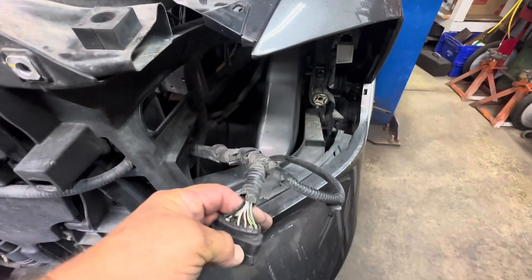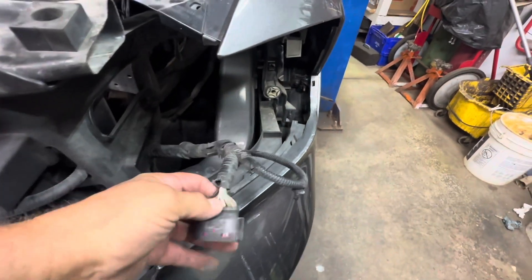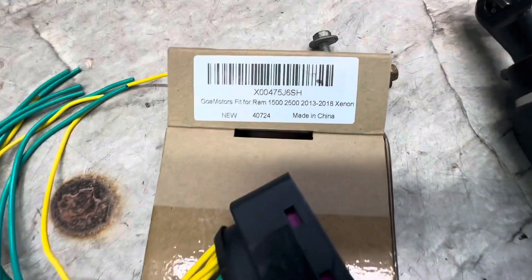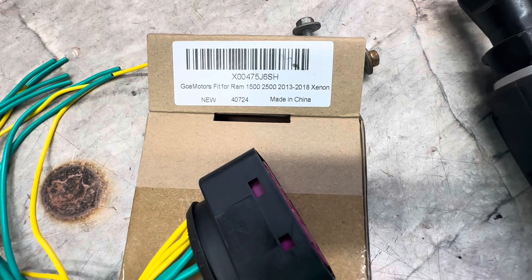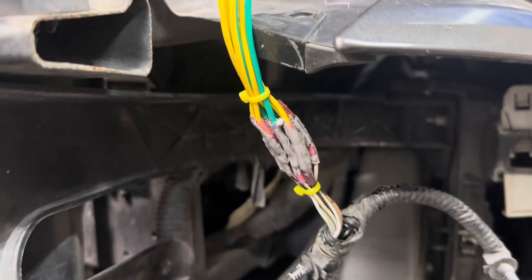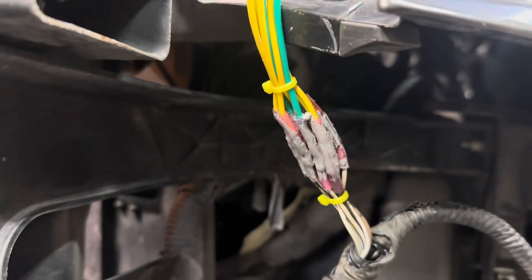Now I have to replace this connector. The new connector doesn't come color coded, so you should do one wire at a time. Use shrink-style crimp connectors — make sure they are the shrinkable type; otherwise you should solder it. These are from Amazon, about 15 bucks.